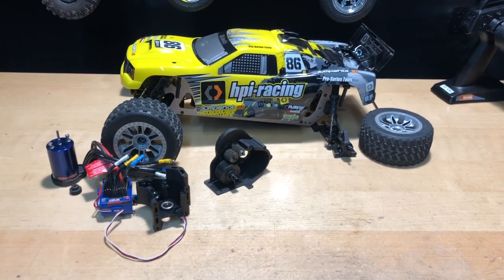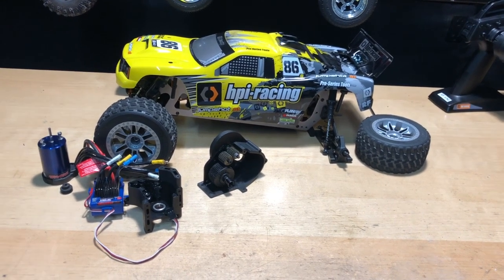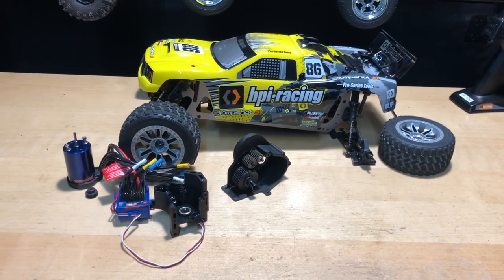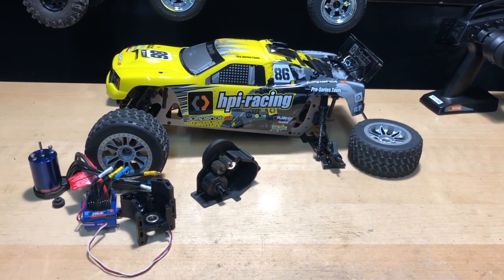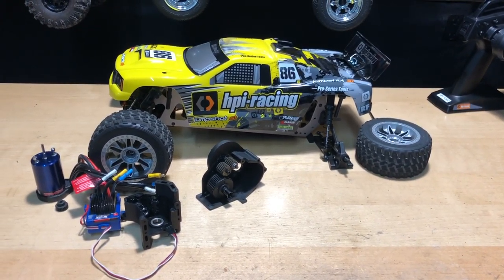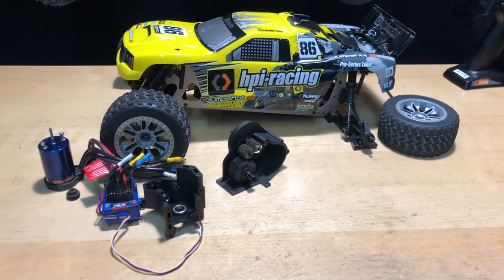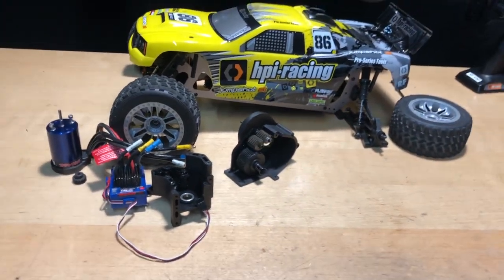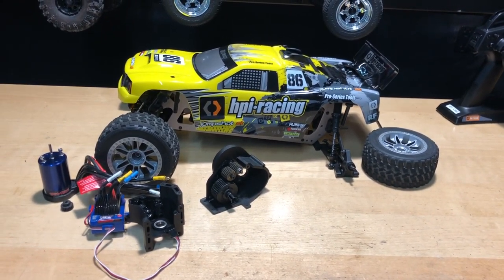Hey, what's going on guys, Joe with omgrc.com. We've got the HPI Racing Jump Shot ST Version 2. I did talk to HPI last night after going live — they gave me some information and I will share that with you in the description below. At the end of this video I will put a link in the description if you want to get one. I will warn you to only run a brushed system in here, because it's not set up for a brushless system. Watch the video and leave your comments below about what you think.